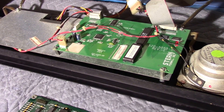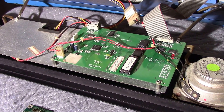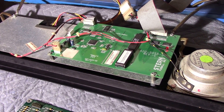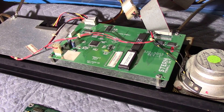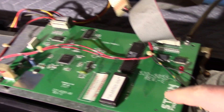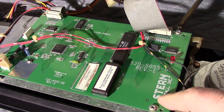Today we're looking at different generations of dot matrix controller boards that were used by Data East, Sega, and Stern pinball. I have here a dot matrix controller out of a Ripley's Believe It or Not that I had to repair.